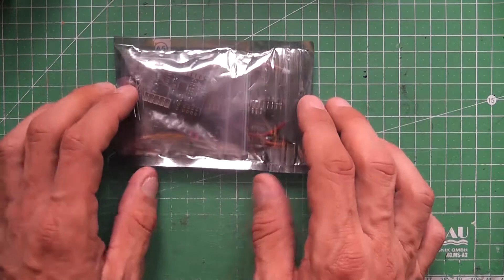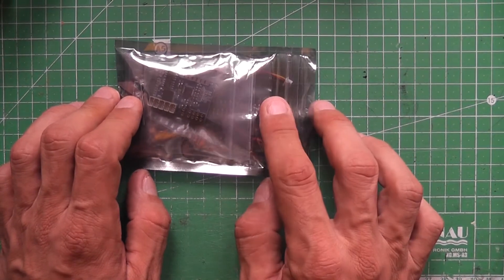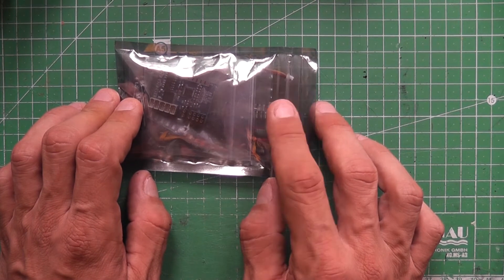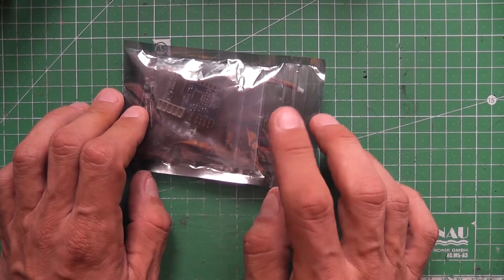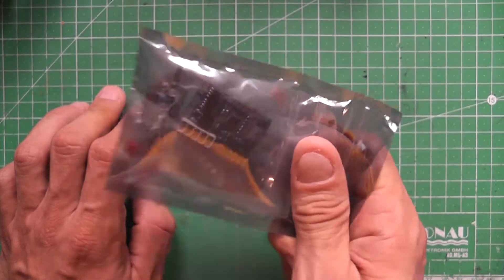Hi, this is Don, and in this video I'll show you the new Dust Micro Bluetooth all-in-one 5-channel receiver and ESC for microcrawlers. This unit is designed to work with the Android app RoboRemo. To make things clear, this is intended to control your microcrawler with your Android phone.